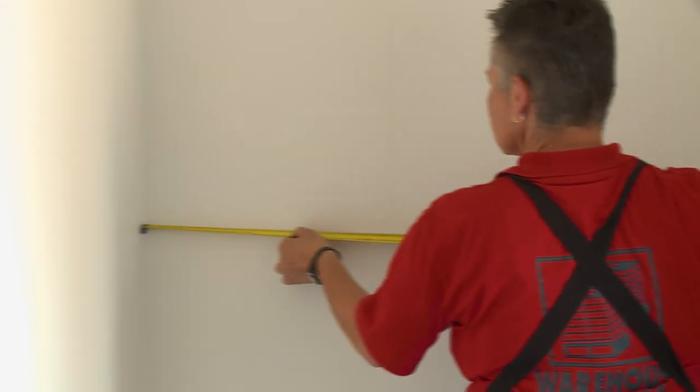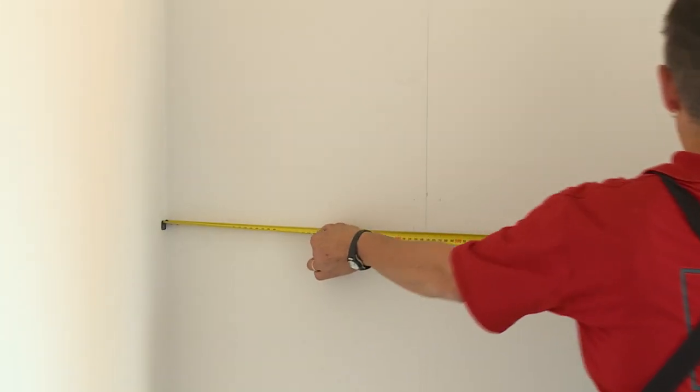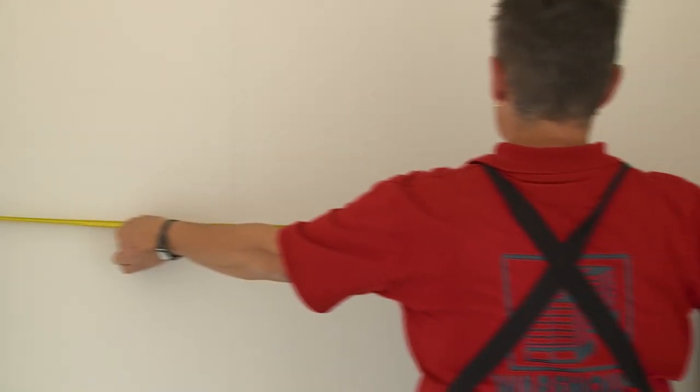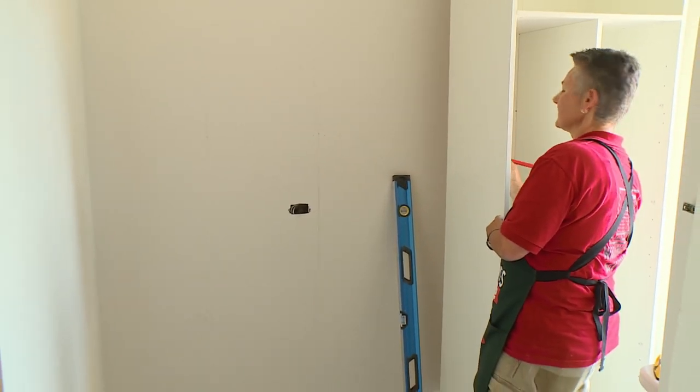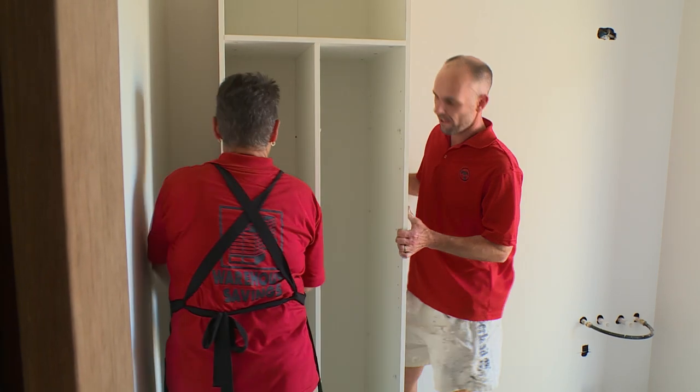Because you won't be able to see these marks when your cabinet's in place, just measure across from the corner and make a note of those measurements. That way you can measure once your cabinet is in place. Now because this is quite a large cabinet, I'm going to need someone to give me a hand.